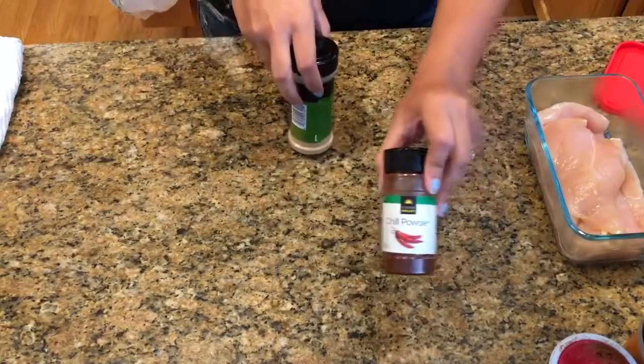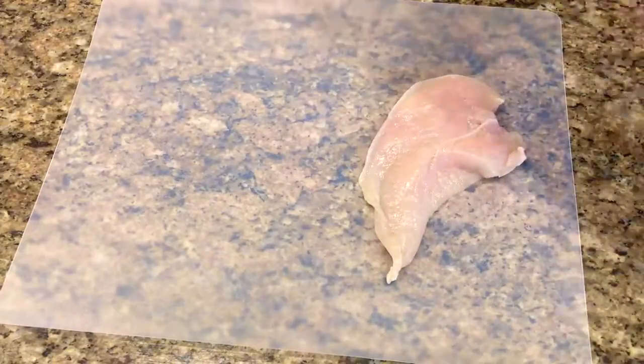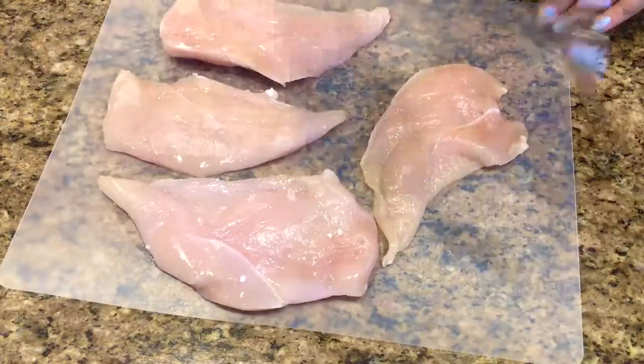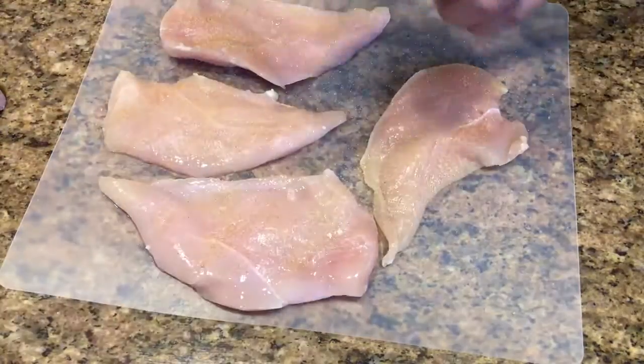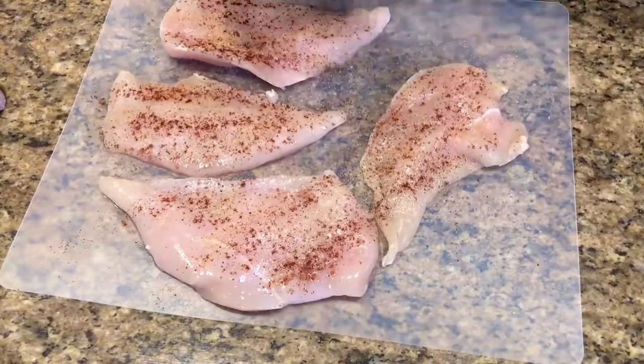To season those chicken breasts I use onion powder, Tony's Creole seasoning, chili powder, and garlic powder. I'm just going to lay each of the chicken breasts out and evenly coat both sides with all four of the seasonings.